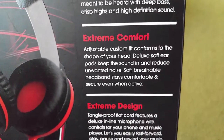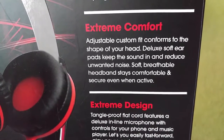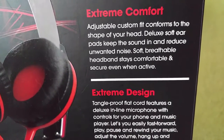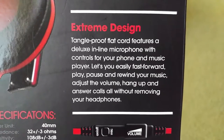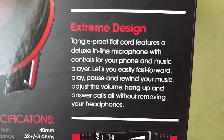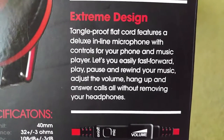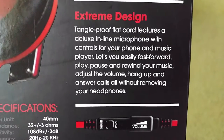For extreme comfort, it adjusts for a custom fit conforming to the shape of the ear. Deluxe soft ear pads keep the sound in and reduce unwanted noise. A soft breathable headband stays comfortable and secure even when active, like when jogging. The extreme design features a tangle-proof flat cord with a deluxe inline microphone and controls, letting you fast-forward, play, pause, rewind, adjust volume, and answer or hang up calls — all without removing the headphones.